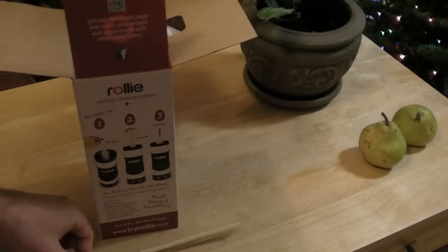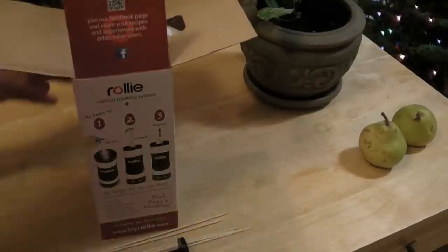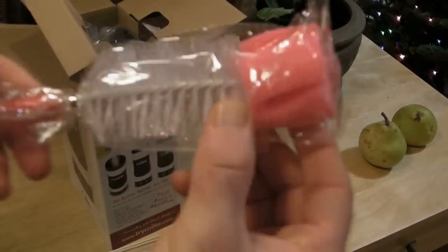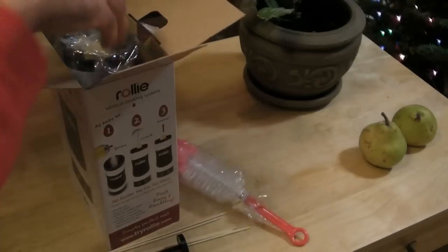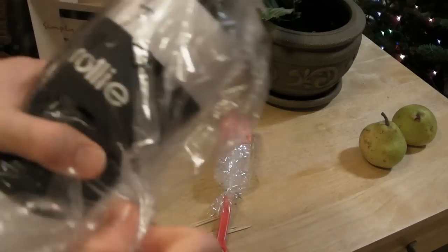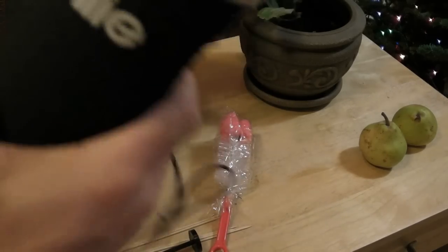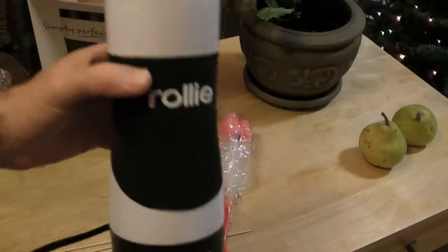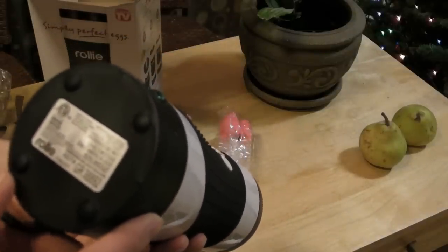So these are the skewers — you actually put the skewers into the egg. This is your packer. You have the cleaner, just the brush here. And here is the Rollie. It looks like some futuristic technology that you'd see in a movie from the 80s or something. It's pretty awesome. It's made in China — just checked that out on the bottom.